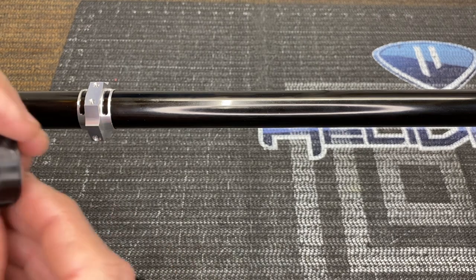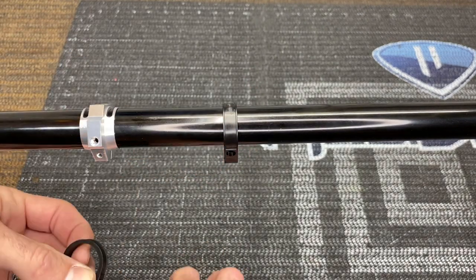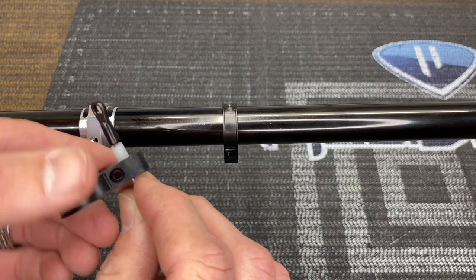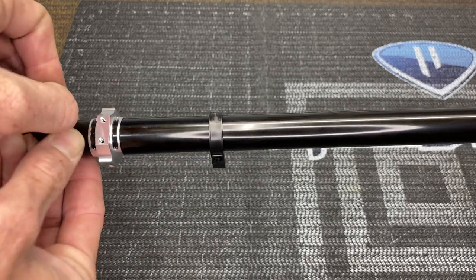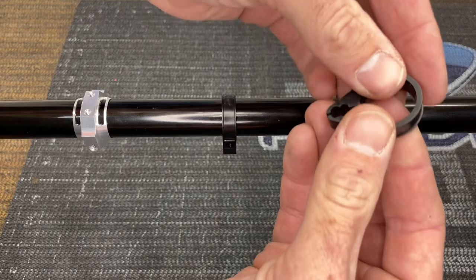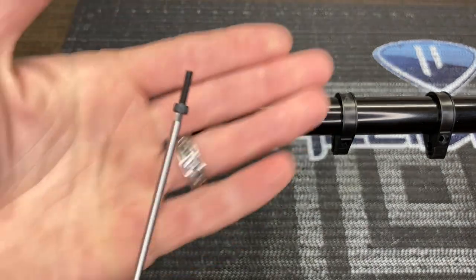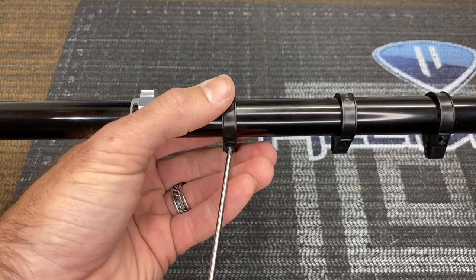Now we need the push rod guides — there will be four of them. Spread them apart and push them over the boom. Do all four and evenly space them. These little guides sit into upper and lower slots — choose whichever gives the most even, straight run for your push rod. The metal tail clamp goes towards the back of the helicopter with one push rod guide behind it and the other three in front. Get all your push rod guides on, slide them around to where you want them, and grab your M3 by 12 with a 2.5mm driver — roughly start these but don't tighten yet, we still need them to move.